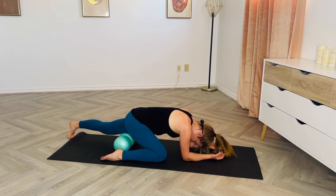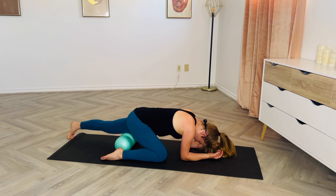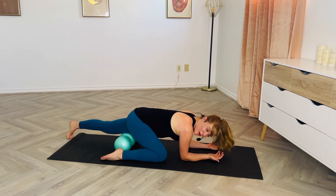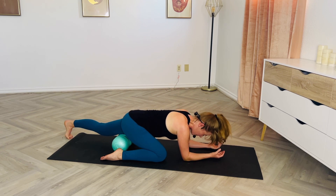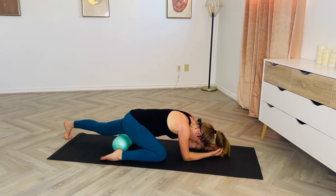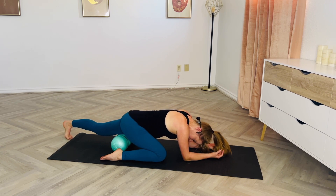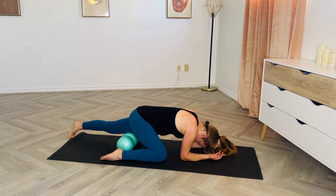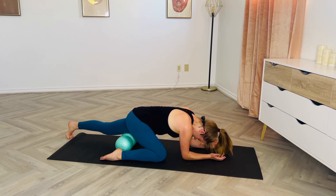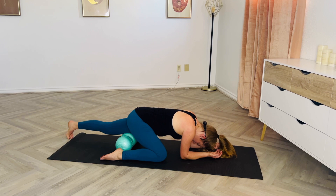Our fascia can become dehydrated and the fibers can become stuck or clustered together for a whole number of reasons — it can be that way due to inactivity, but also due to over-activity and over-exertion. So we want to make sure we're incorporating foam rolling routines no matter what our situation is. Our quads are also very tied into our pelvis and back position — if the quads are super tight, that can lead to problems in the hip flexors, tip the pelvis forward, and cause low back pain.